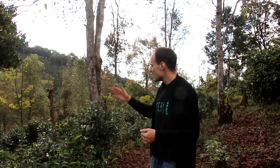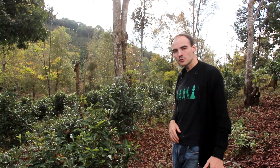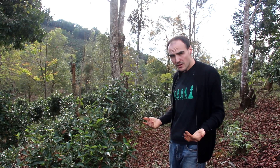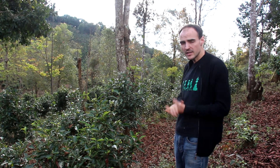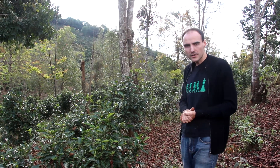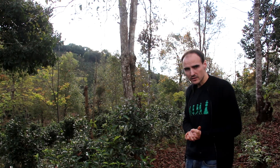In this heavily shaded part of the garden, you can see all those shade trees. The big plus is that we get a lot of organic matter and a nice litter on the floor, which brings better soil quality. The downside is that at high altitude, where it's not particularly hot, we don't have a lot of sunlight. Having less sunlight than we would without shade trees will probably hinder the yield, because at high altitude with lower temperatures, it's usually preferable not to have shade trees if you want a higher yield.